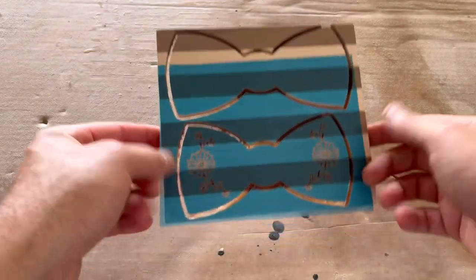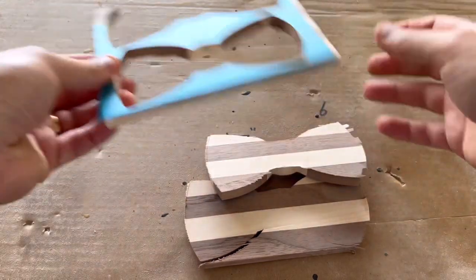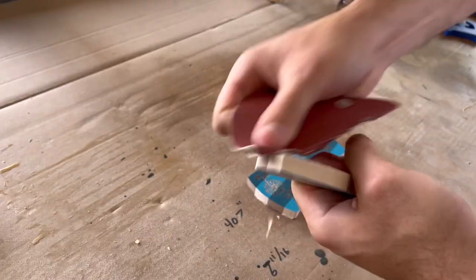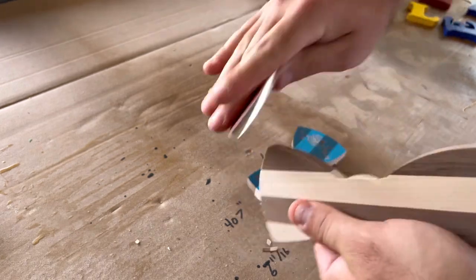Now that these are carved, I can clearly see that the larger of the two bow ties — the one without the flowers — is just way too big, so I'm glad that I didn't waste my time putting flowers into that one. I'm not sure what I'll do with it, but I will sand these edges down and get ready to start painting the flowers.